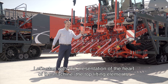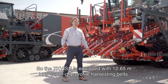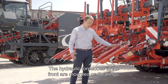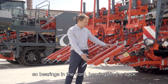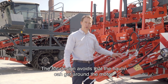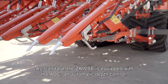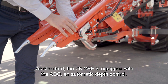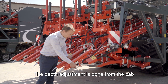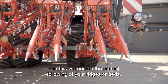Let's start with a presentation of the heart of the machine: the top lifting elements. The ZK4SE is equipped with 12.65 meter long super grip profile harvesting belts. The hydraulic torpedoes in the front are mounted on B-rings, so B-rings in the front, B-ring in the back. The flat design avoids that haulms can get around the motor. In standard, the ZK4SE is equipped with the ADC, an automatic depth control. This consists of an integrated and well-protected sensor. The depth adjustment is done from the cab, and this will ensure the perfect following of your ridges or beds.